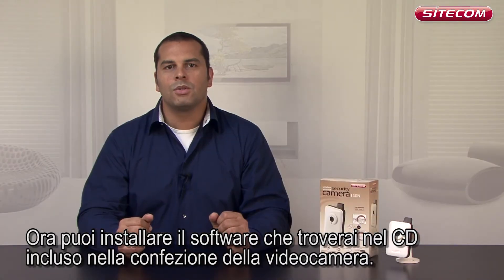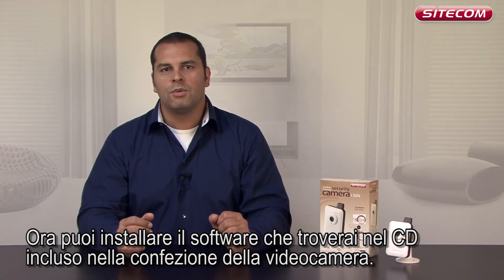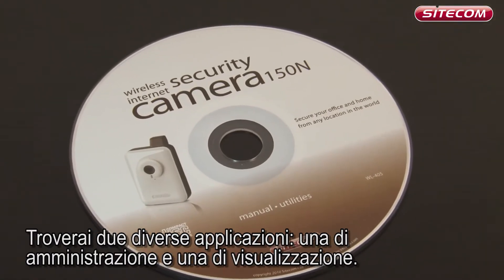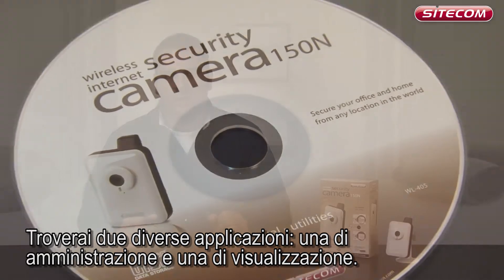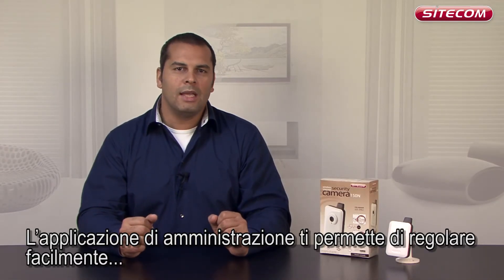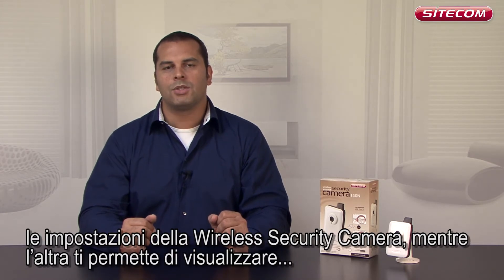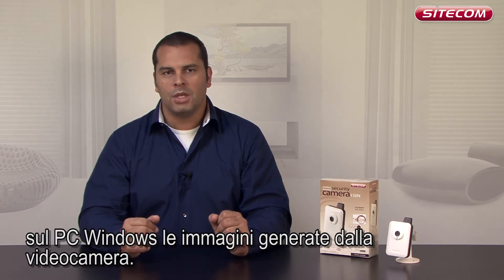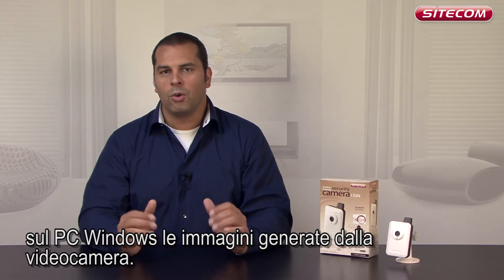You can now install the supplied software, which you will find on the CD that came with the camera box. We supply two programs: an admin utility and a viewer utility. Install them both. The admin utility enables you to easily adjust the settings on your wireless security camera, while the other program allows you to view the images generated by the camera on your Windows PC.